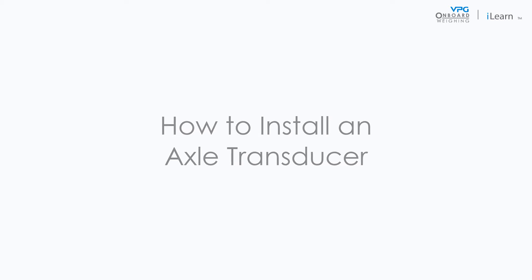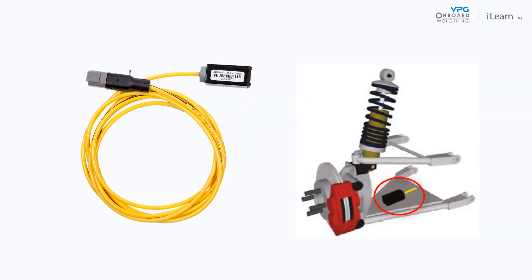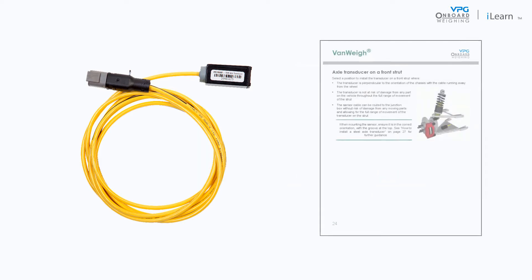Axle transducers measure small changes in the angle of deflection on the suspension to calculate the weight that has been applied. Please note the guidance in this video is related to the guidance in the Vanway manual.